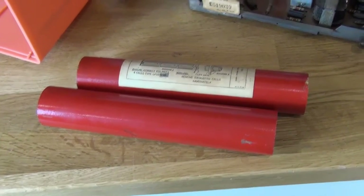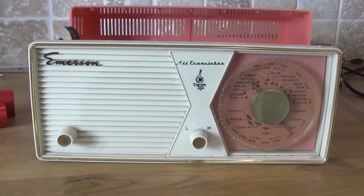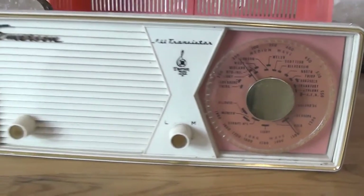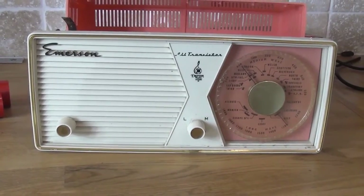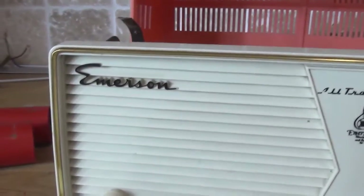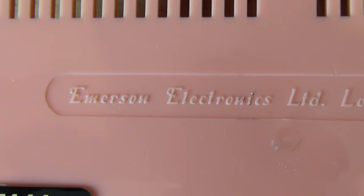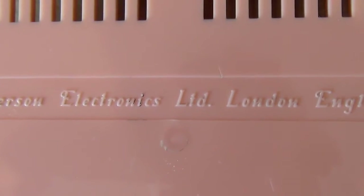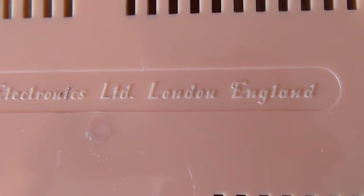Having removed the battery tubes from here. Attractive front — it's a bit sort of girly pink for me, but it's some sort of Shouts 1960, which I think is the year it was made. Emerson — big American radio producer. Kind of interesting, because moulded into the back plastic is Emerson Electronics Limited, London, England. So they clearly had a London branch. Perhaps this was a model for the UK market only.